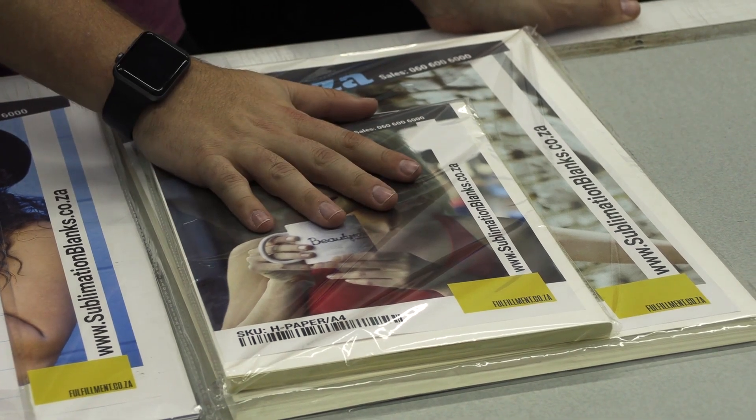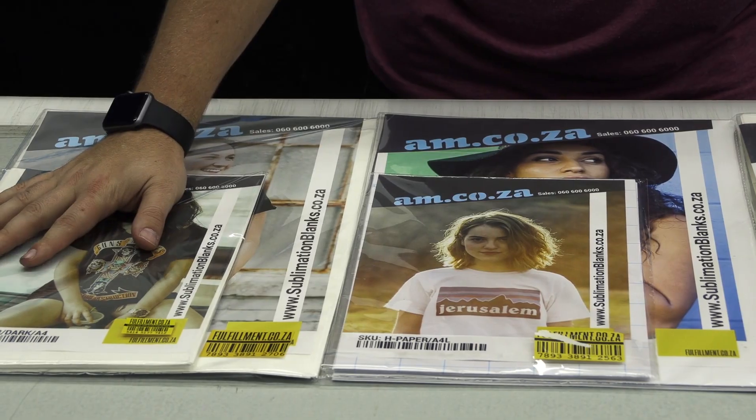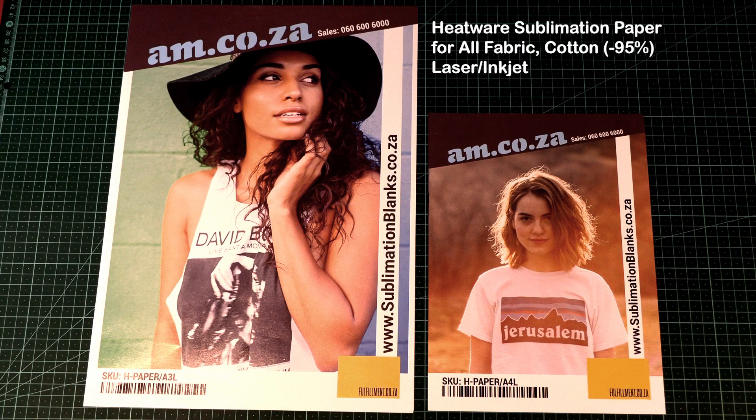Here are three different kinds of sublimation heat transfer paper types sold at am.co.za. First, Heatwear 100g sublimation paper for hard surfaces and polyfabric. Second, Heatwear sublimation paper for light cotton fabric.